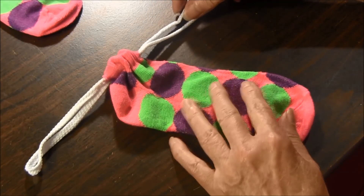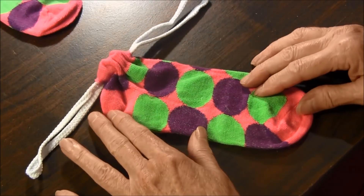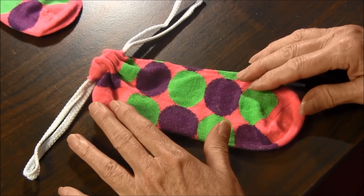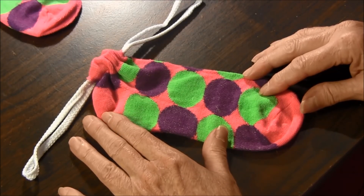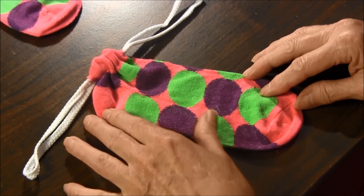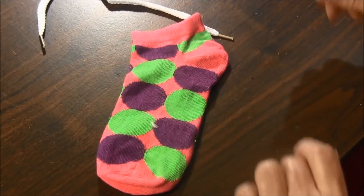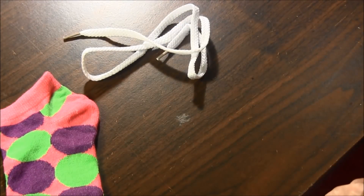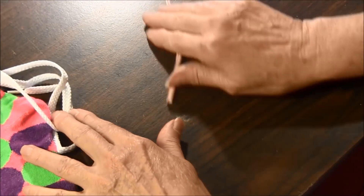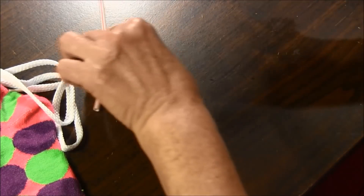To make the sock pouch you can use a sock that you have at home, an odd sock that doesn't have a match, or you can also buy socks from the dollar store. To make this project you need a sock, a shoelace, a straw, and a pair of scissors.